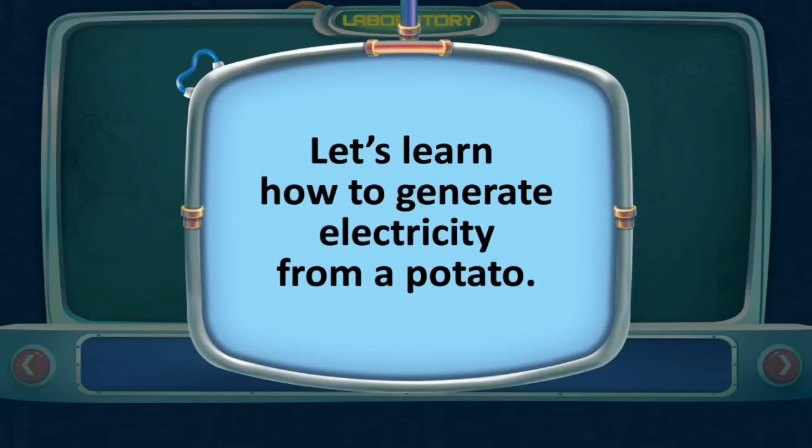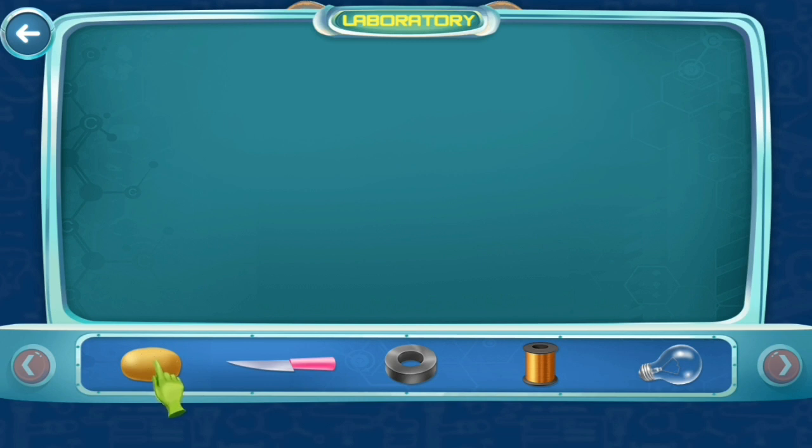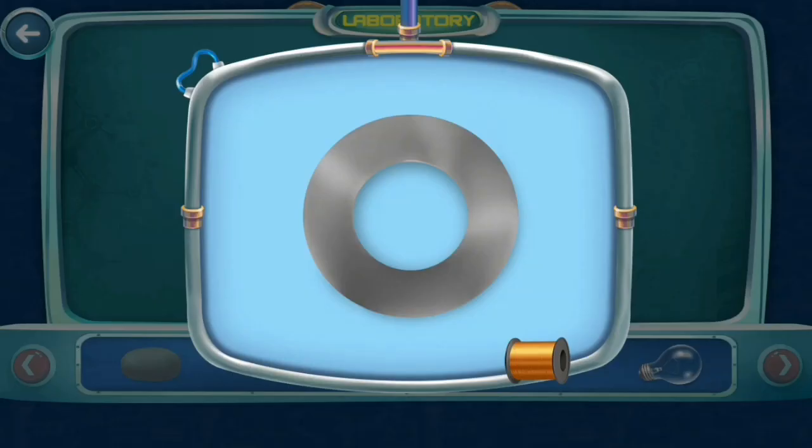Let's learn how to generate electricity from a potato. Take a potato and make a small hole inside it, enough to fit a bulb. Now take two magnets and place one on each side of the potato. Take a copper wire and insert it into these magnets, then insert the ends into the potato.